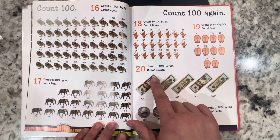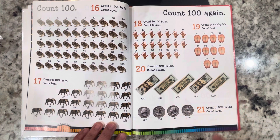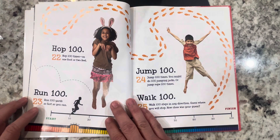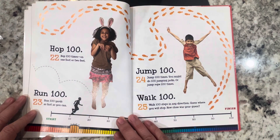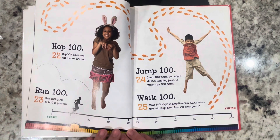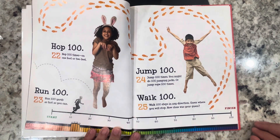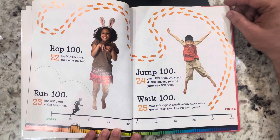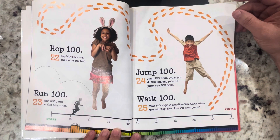Count 100 by twenties — count dollars, twenty dollar bills. Count 100 by 25s — count cents; each one of these is a quarter, worth 25 cents each. Hop 100 times on one foot or two feet. Run 100 yards as fast as you can. Jump 100 times — you might do 100 jumping jacks or jump rope 100 times. Walk 100 steps in any direction and guess where you'll stop — how close was your guess?